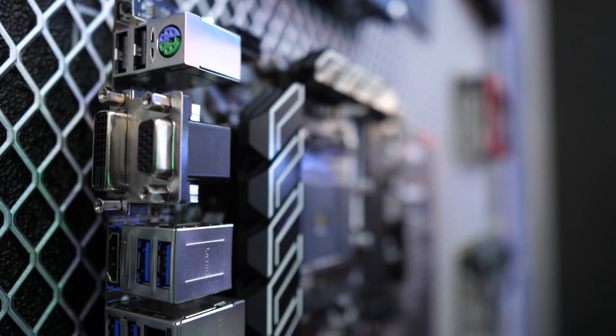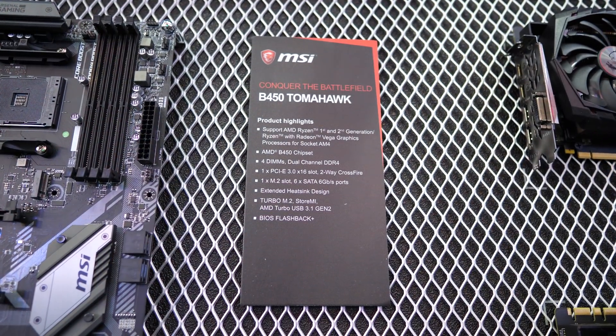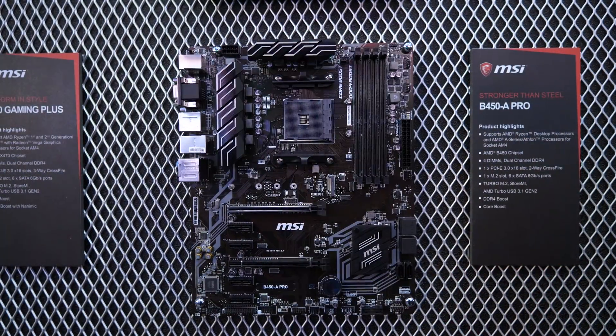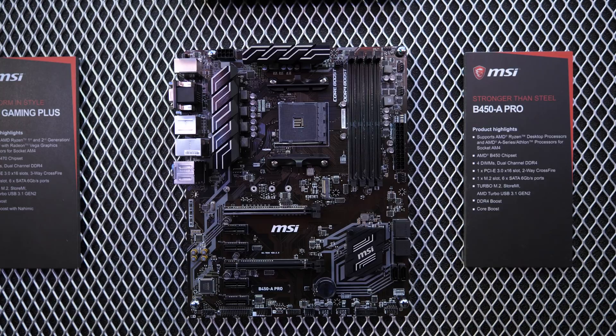MSI says that this feature will be supported by all their B450 boards, even the absolute cheapest models, and I imagine this will become a standard MSI feature going forward — so that's just amazing news. I'd like to think my AMD superior compatibility rant video had some influence here, but I'm probably giving myself too much credit, so let's just shuffle along.